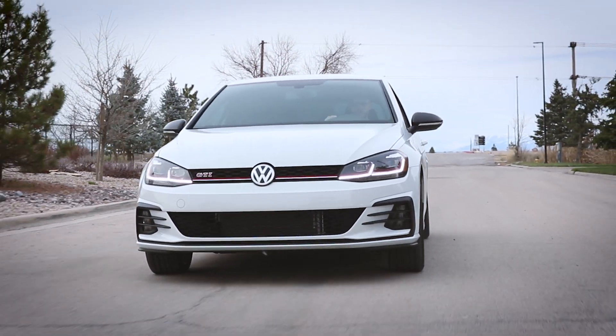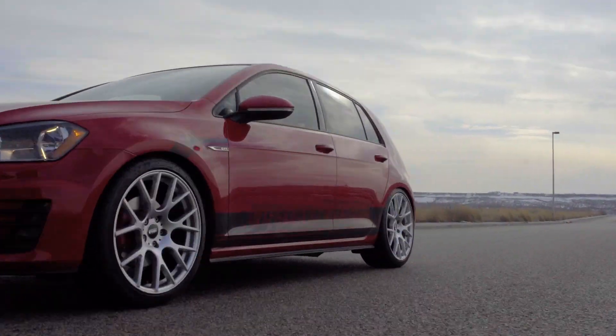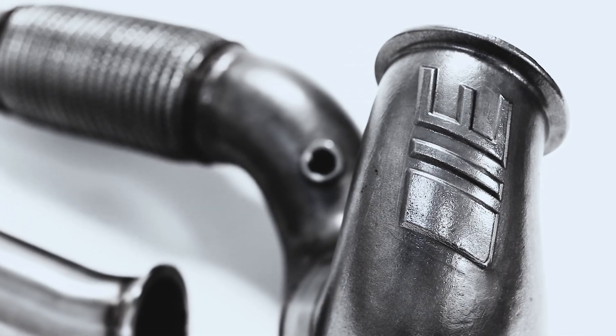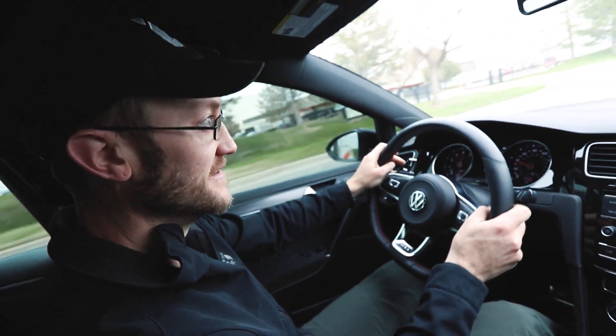Stage 1 offers an instant 73 horsepower gain on a completely stock car. For those looking for more, Stage 2 offers 327 horsepower and 399 foot-pounds of torque with an upgraded intake, intercooler, downpipe, and matching transmission tune. Whether you're looking to build a serious track-destroying monster or add more fun and power to your daily commute, IE has the perfect ECU tune for your Volkswagen GTI or Audi A3.